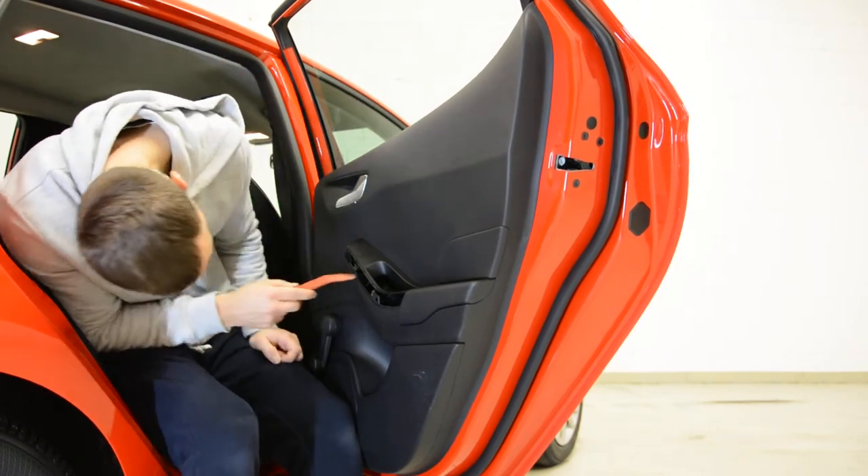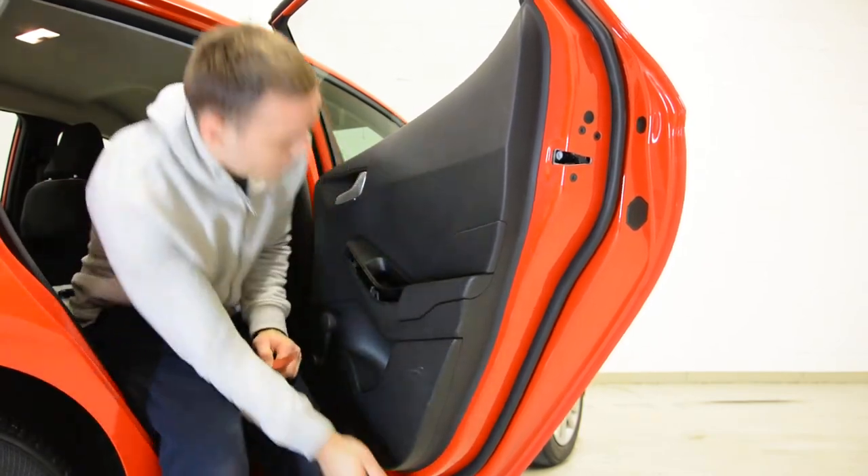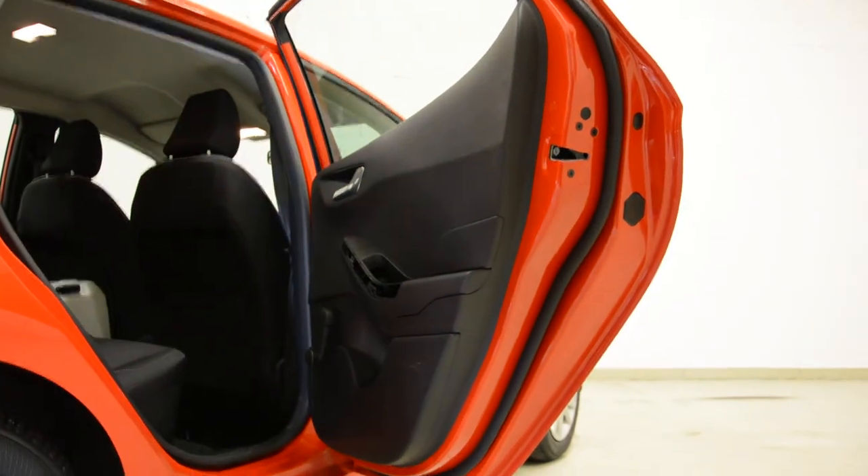You will have here two torx screws, another torx on the bottom, and another screw here. There are torx screws on the bottom — two inside here, one here.